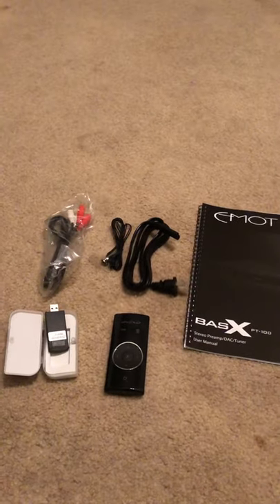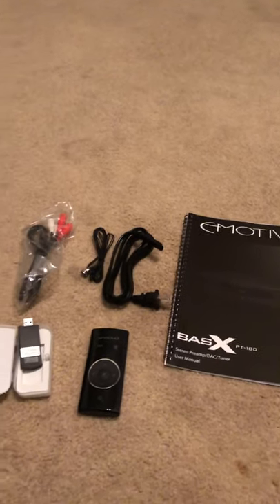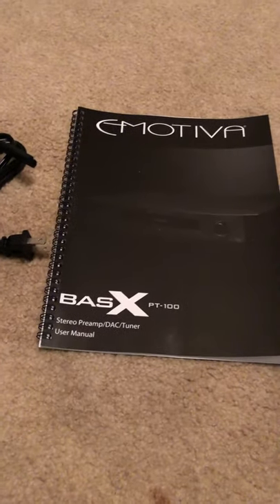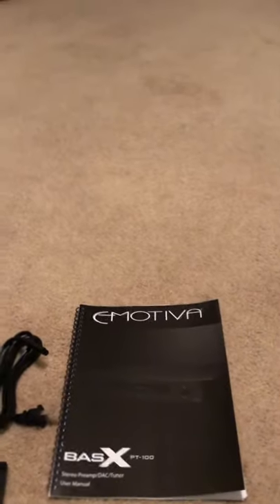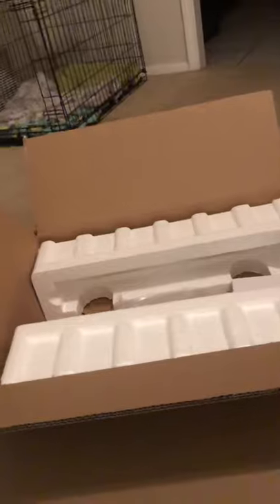It does a really good job with the packaging. As far as spending — I think it was $329 after about a $30 discount — for this Emotiva Basics X PT100 preamplifier DAC tuner, I can't complain bang for the buck. Please don't troll me saying you should spend $2,000 on a Marantz preamplifier. I'm not a millionaire, but it's a hell of a lot better than anything at Best Buy.